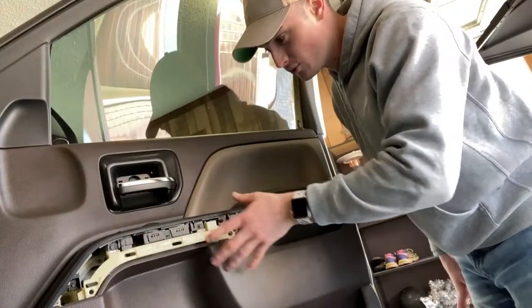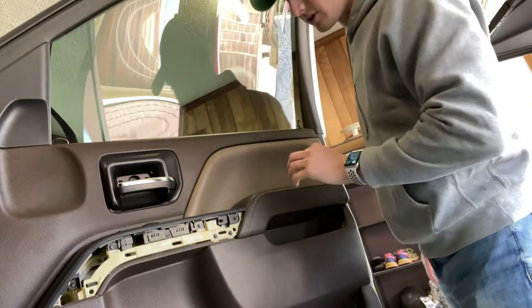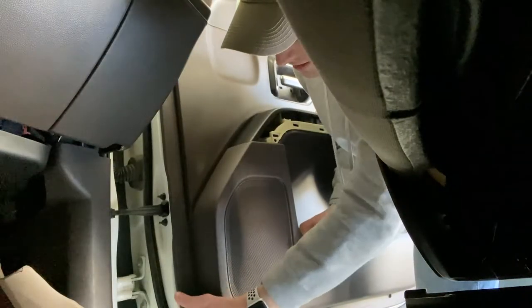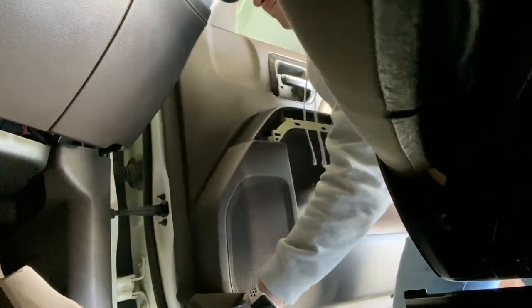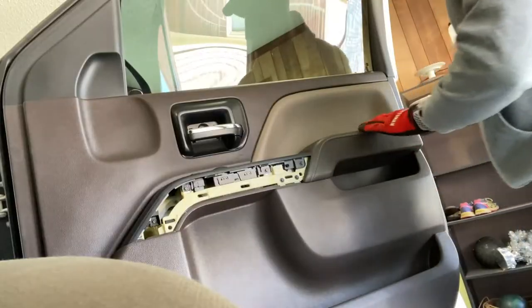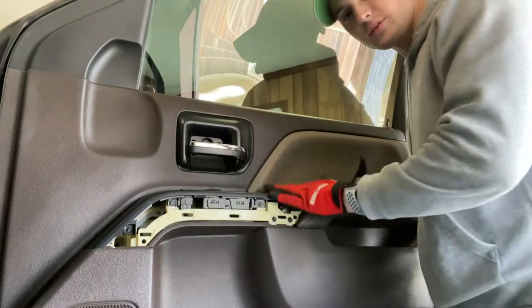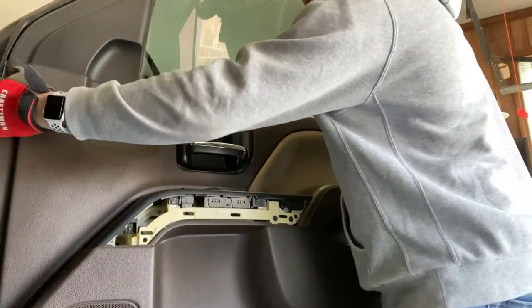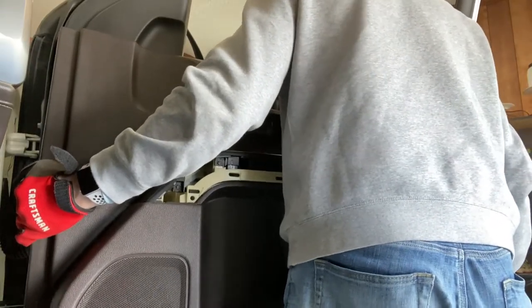Got it. Now supposedly the whole door panel is supposed to just pop out and up — and of course you get over this lock right here. Grab right here and pull these tabs out. Try not to break anything, but it's being pretty complicated. The bottom ones are loose now, so I'm going to go from the side. Grab this side and this side by the lock — there we go.